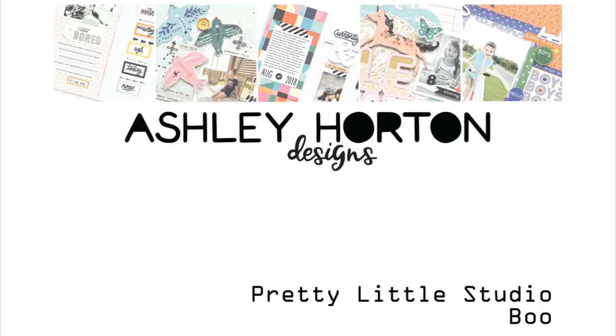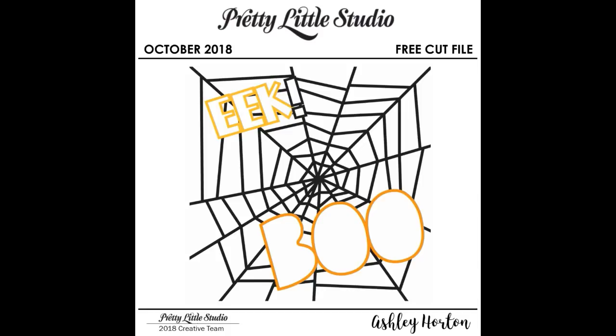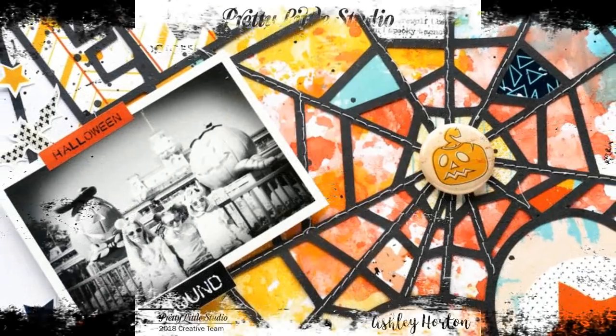Hey crafty friends, it's Ashley and today I've got a new video for Pretty Little Studio using my Goosebumps collection and our free cut file for October. You can find this on the Pretty Little Studio website and I'll leave a link to it.